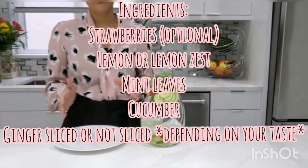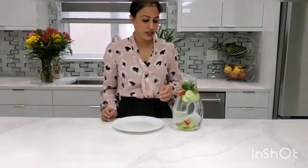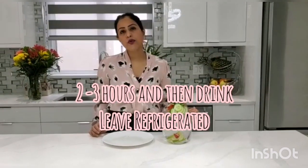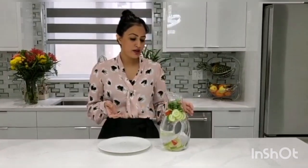Then leave the water for two to three hours before you start drinking it. This infused water will then be ready to use. I hope you like this video and I really want all of you to try this, because if you are facing problems with extra fat in your body, with digestion, or you want to detox your body, this is the best method to detox and also to lose your weight.